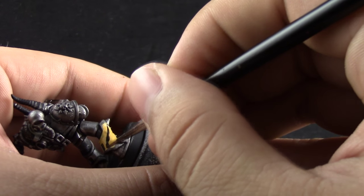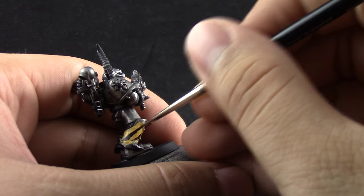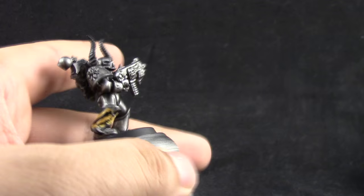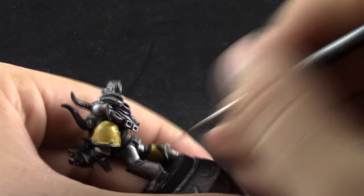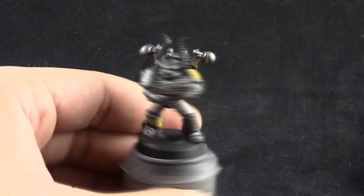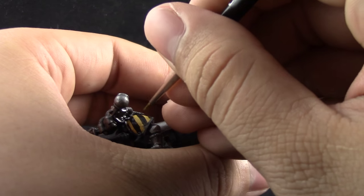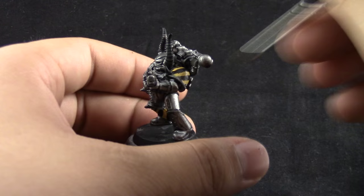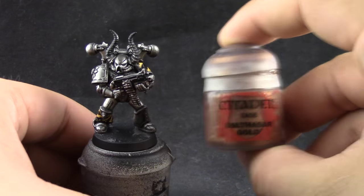Then I'm going to use Abaddon Black to draw some stripes. There is nothing magical about this step — I'm just dragging the brush along. I pick a point on one side of the area and drag the brush in a straight line, hoping for it to be straight and clean. If it isn't, you can go back and clean up with a detail brush. I'd recommend practicing on an empty base or a piece of cardboard first to replicate this pattern before going to the miniature.